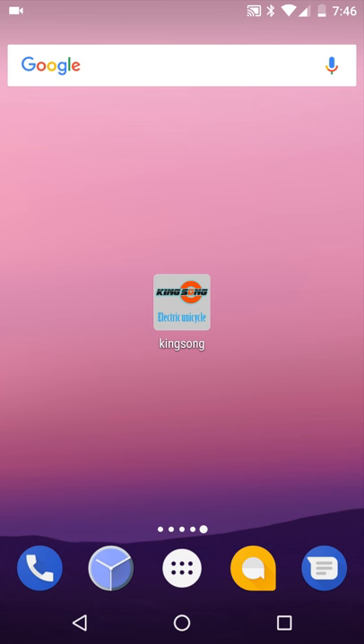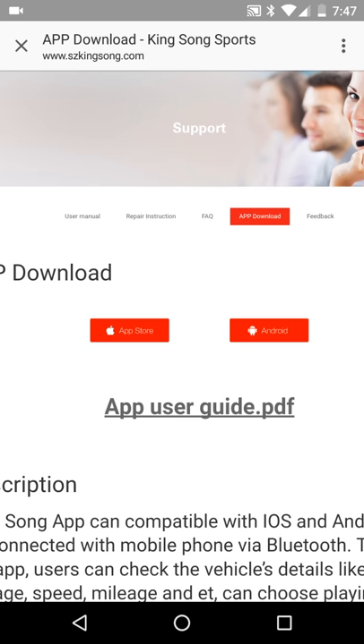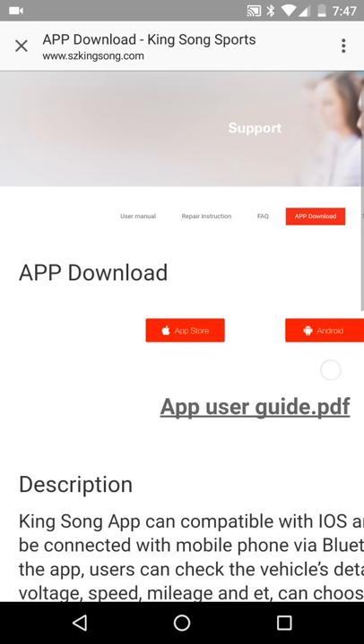What you'll first want to do is download the Kingsong app. To do this, you can go to the iTunes store if you have iOS. If you have Android, you'll have to go to their website because it is not on the Google Play Store. So first go to the website, click on app download, and then click on Android right there.